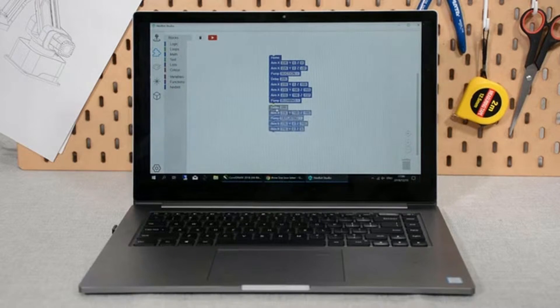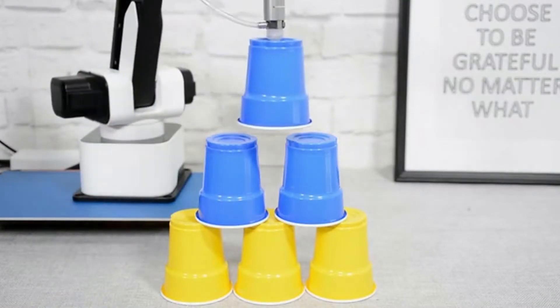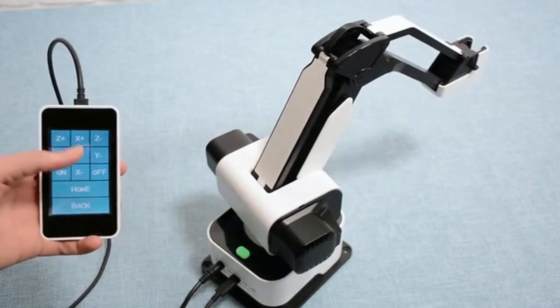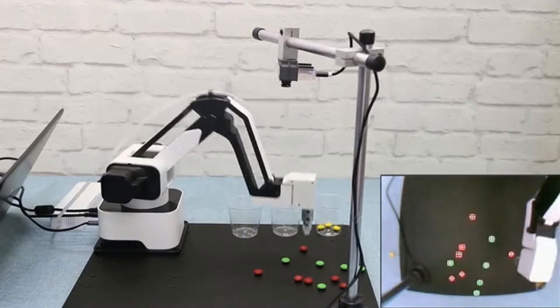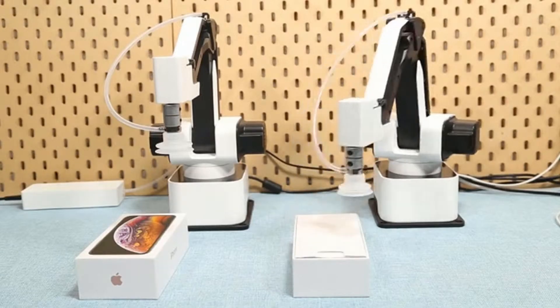The intuitive software gives you seamless control over HexBot, creating things in just a few drags and clicks. Moreover, integrated with Blockly, controlling HexBot is as easy as dragging and placing command blocks. The movable touchscreen allows more flexible control, and additional accessories bring HexBot to the next level — building a production line right on your desktop.